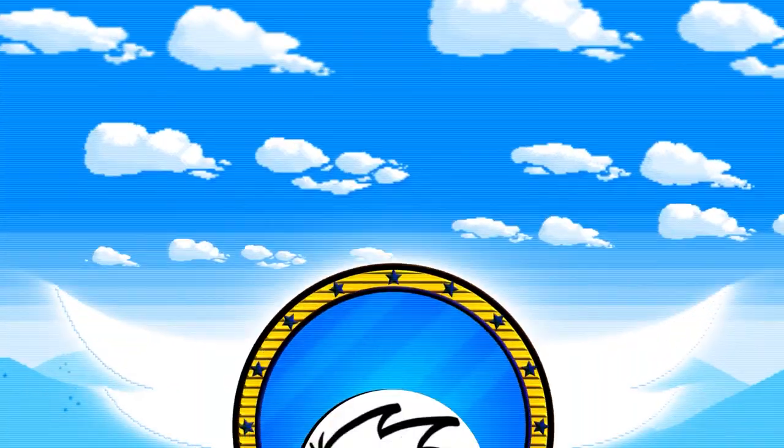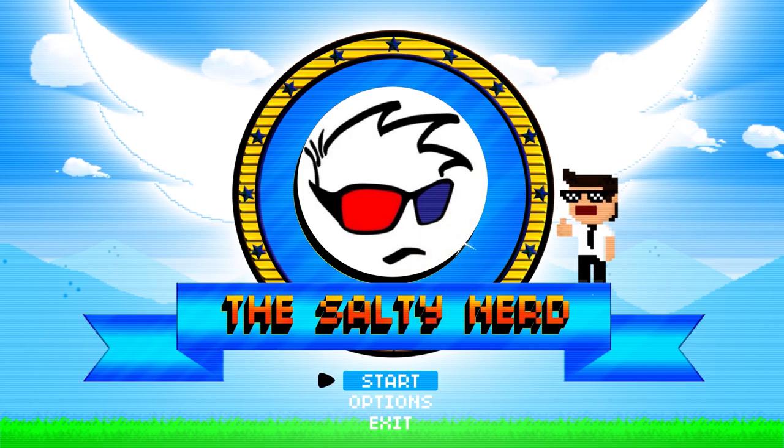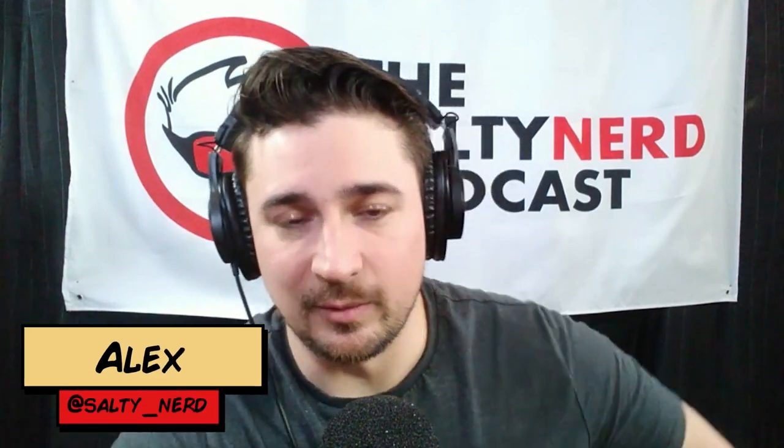The following podcast may contain adult language and an abundance of salt. So get ready, nerds, because we're talking Peacemaker Episode 5, Monkey Dory.